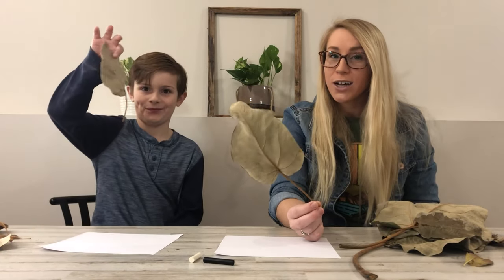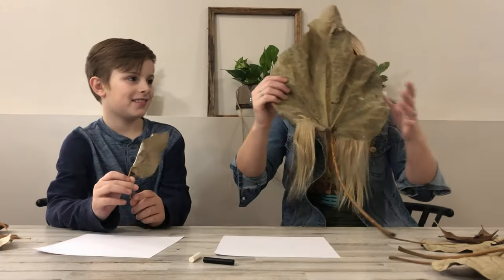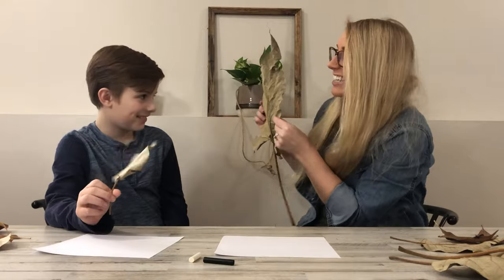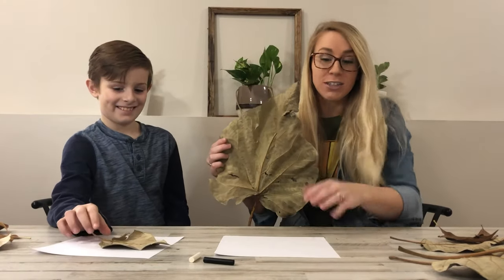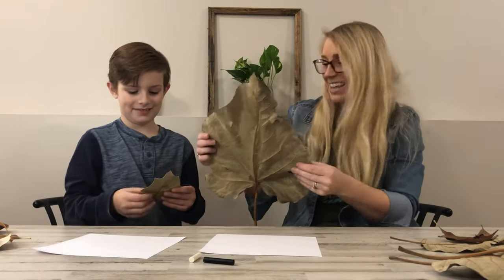We are going to be making a painting. We are going to start with some leaves. So we went outside and picked a bunch of leaves. I picked the biggest leaves I've ever seen in my life — bigger than his face. We are not going to use those because they will not fit on our paper. But it's pretty awesome nonetheless.